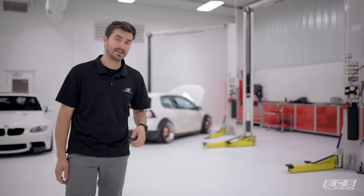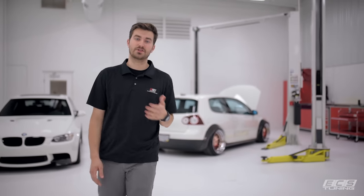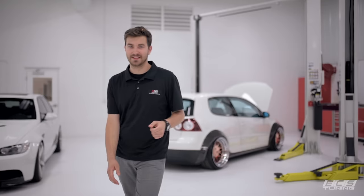What's up guys, Zach at ECS Tuning, and today we're going to show you how to remove the stock intake from your Mark V GTI and replace it with our in-house engineered Luf-Technik intake system. Let's go check it out.